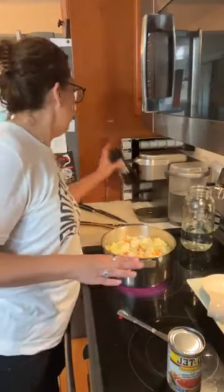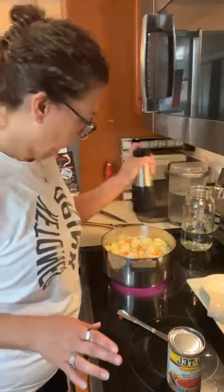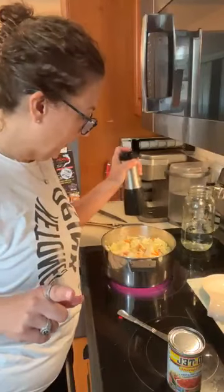I'm just going to put a little bit more salt on this. Like I said, this is all in the recipe.